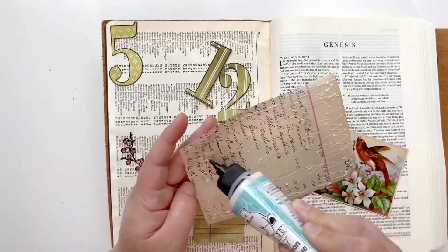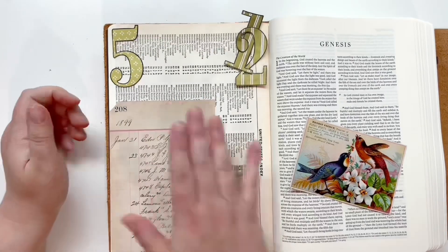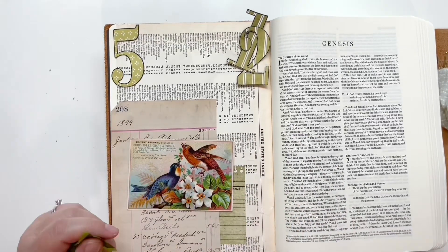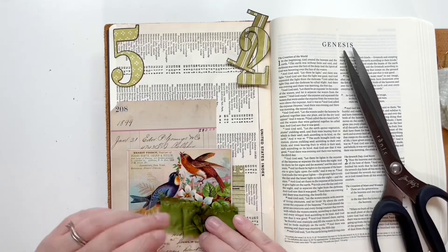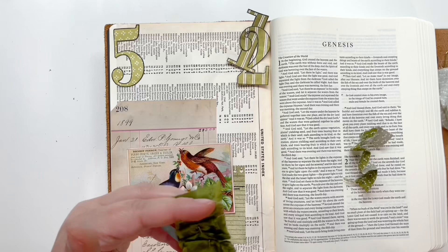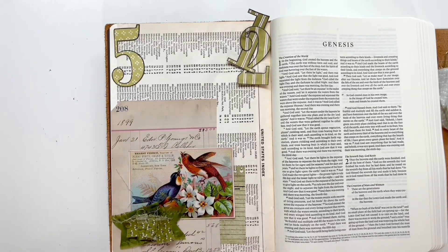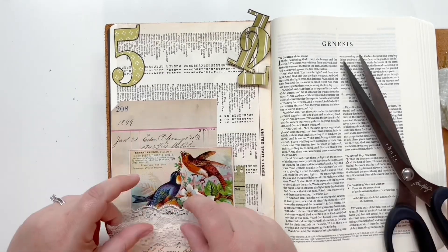I will start gluing down these numbers. I'm only gluing down the number five for now because I will actually put the 12 on some foam adhesive — that way it separates it from the five as they're layering on top of one another. I love texture, so I am deconstructing one of the bow clippies from this past month, tearing it apart a little, then layering it with some silk ribbon — cutting little triangles outside the edges — and then ultimately putting that on some lace as well.